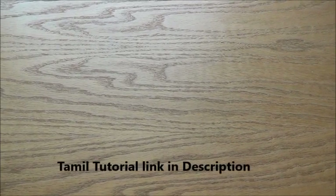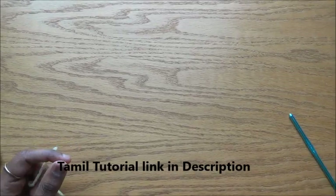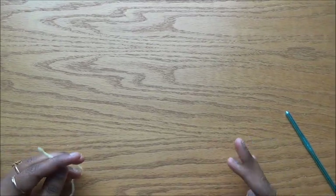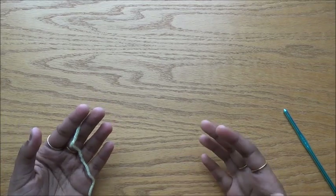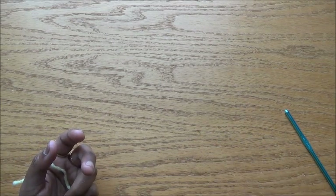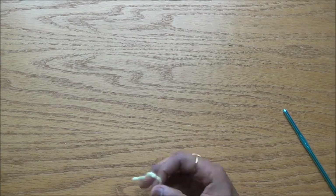Welcome to Ahilo Arts channel, this is Umma. In this video we are going to see a very simple stitch called blossom stitch. We are going to use only half double crochet and single crochet, but the texture and look and feel the stitch gives you — you can make many projects. You can make dishcloths, scarves, shawls, or even blankets with this stitch.